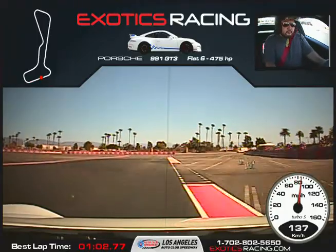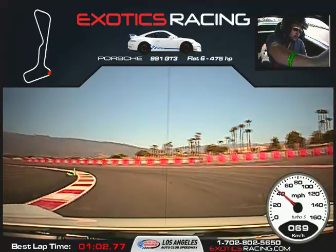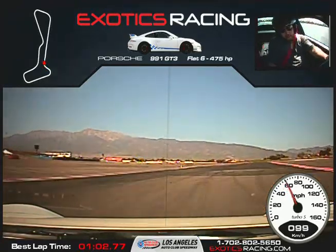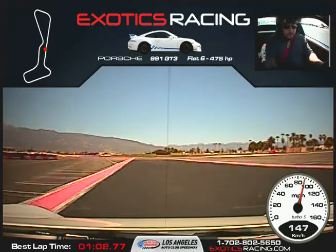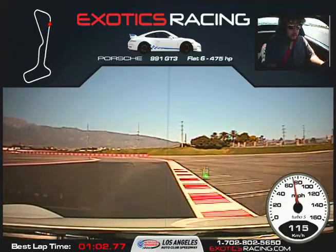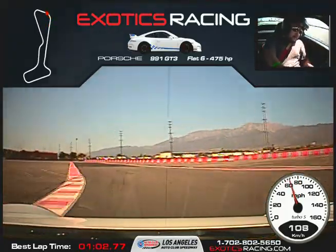Back on the brakes. Turn it to the left, go all the way to that apex. Hug the corner to that next marker, turn it to the right. Start squeezing the throttle, unwind the steering wheel. Full throttle here. Shift up. Back on the brakes, brake down, shift once. Release the brakes, turn it to the left. Now start squeezing the throttle, unwind the steering wheel. Full throttle to the orange cones.